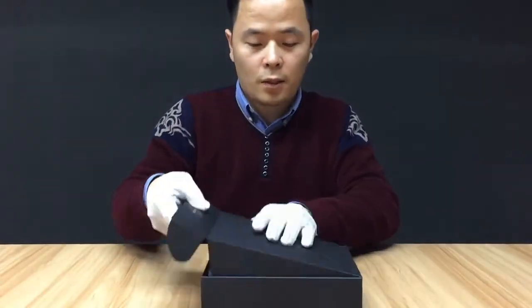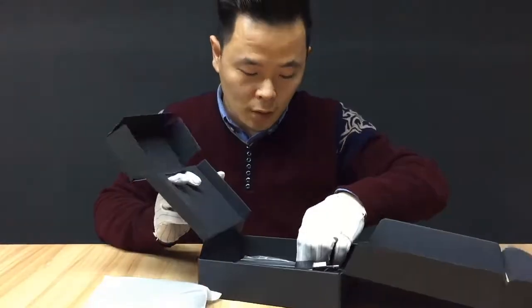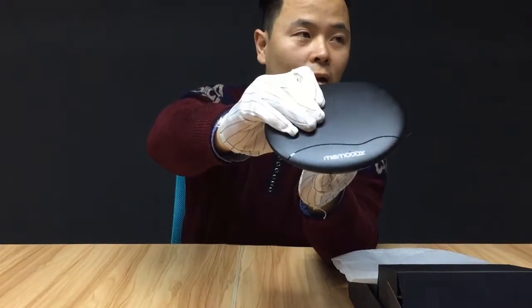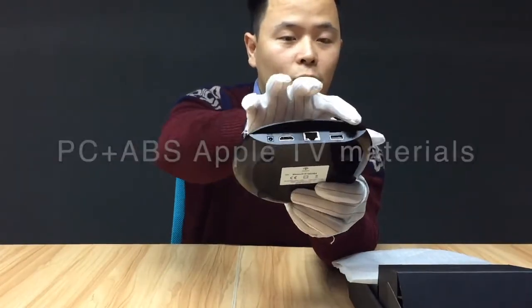Here you can see my co-worker from Shenzhen showing us the exterior design. You can see what's included — the power and the remote — in the box. The selection of exterior design is made with PC and ABS materials, the same as Apple TV.